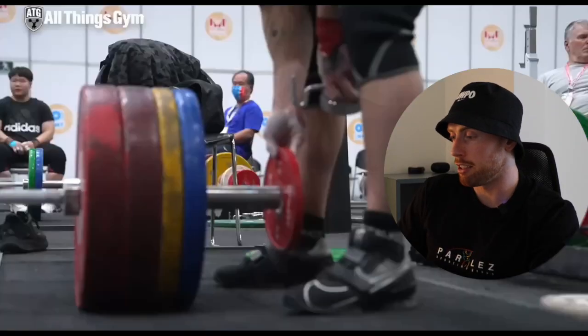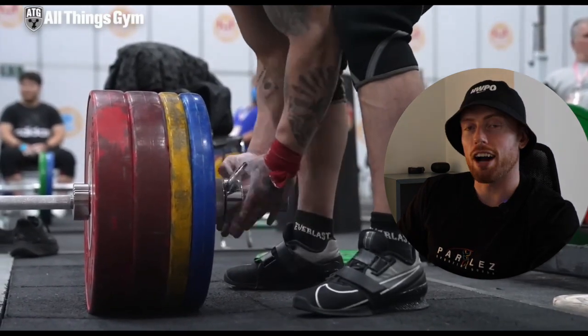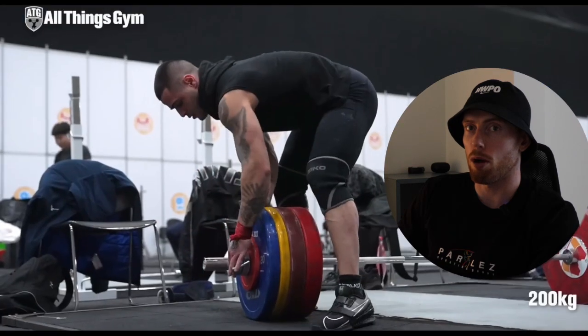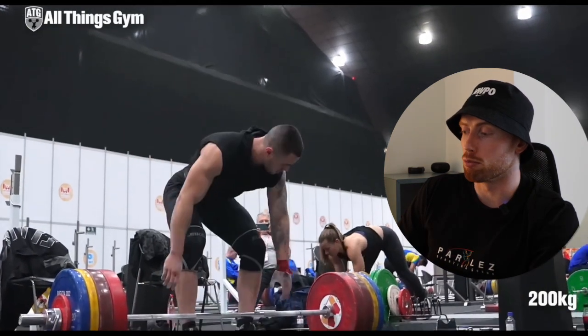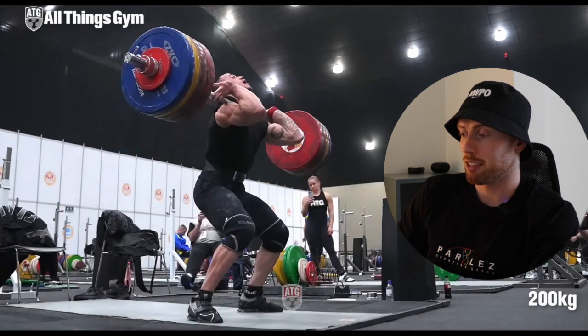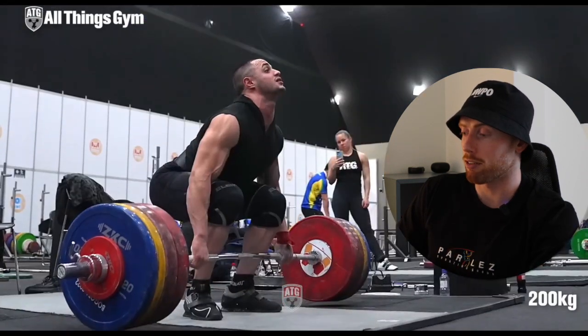Look at all those plates. To put some context to this — I can just about deadlift 200 kilos, getting the bar from the floor to my waist. And he's just going to absolutely rip it from the floor. There's no debate whether it's a power or squat clean — let's have a look at this in slow-mo.